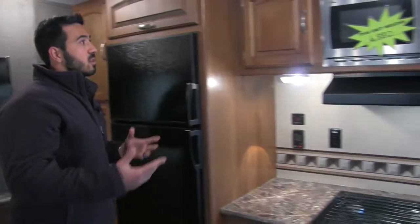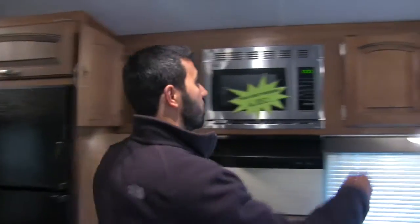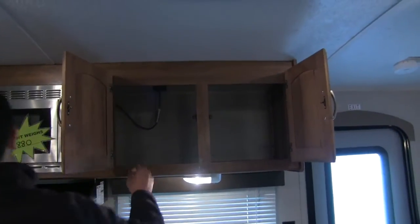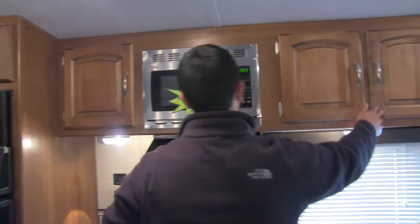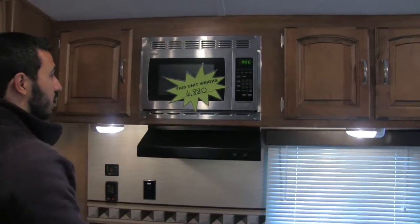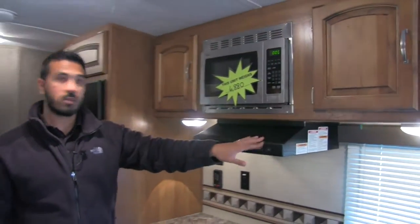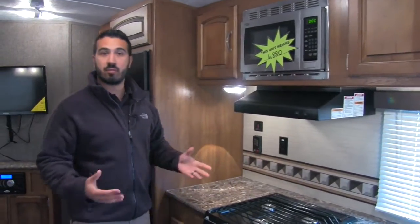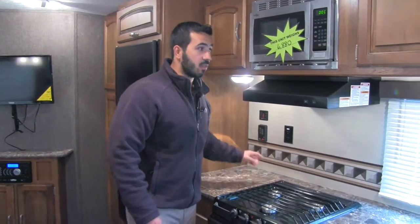As we take a look at the rest of our kitchen, you have plenty of storage throughout our galley. Right in between is going to be our stainless steel microwave. Beneath that is going to be our fully functional hood with a light and a fan. There's a plug-in here for any extra appliances — whether it's a blender or coffee maker. The unit weighs 6,880 pounds.